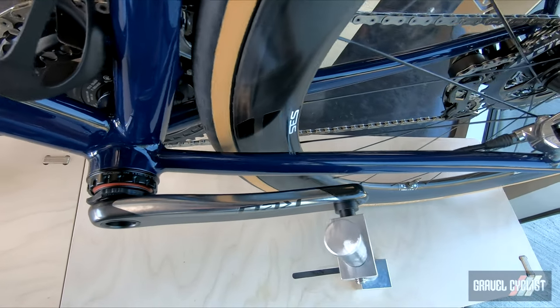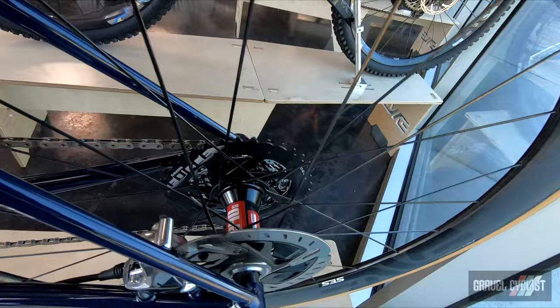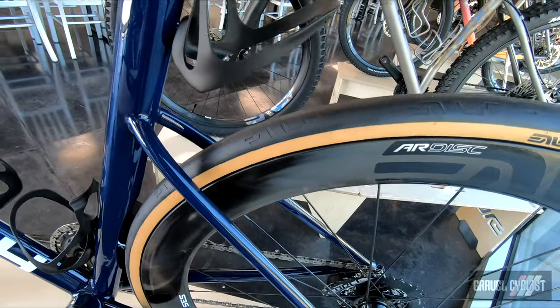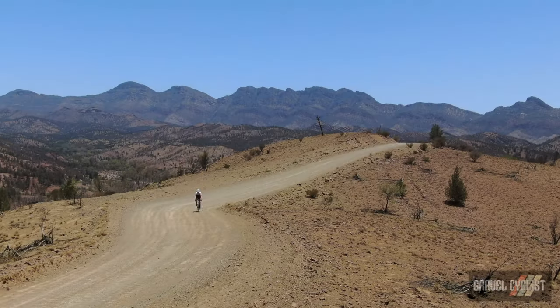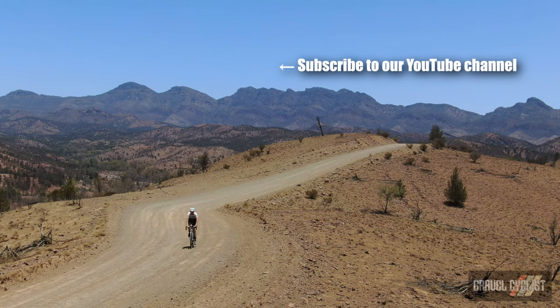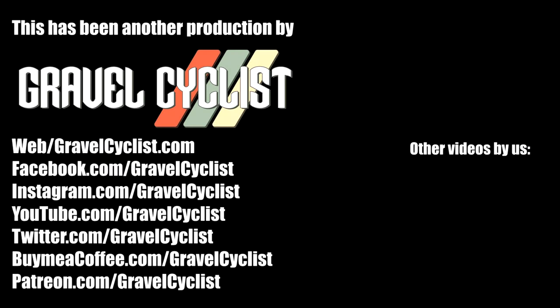This bike wraps up the ENVY 2021 Builder Roundup. I sincerely hope you enjoyed watching these three videos containing these beautiful bikes. Thank you for watching. If you haven't already, I hope you'll consider subscribing to the Gravel Cycles YouTube channel for content such as this, gravel bike reviews, product reviews, ride experience videos and other madness as all of it is released to the channel. I'll see you in the next video.